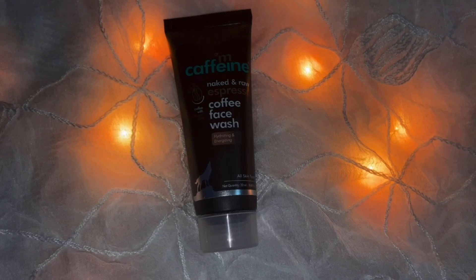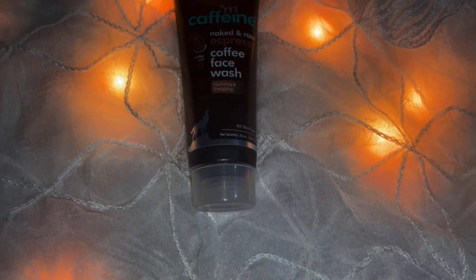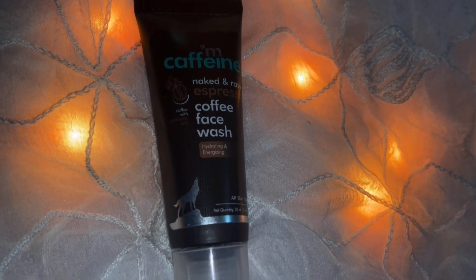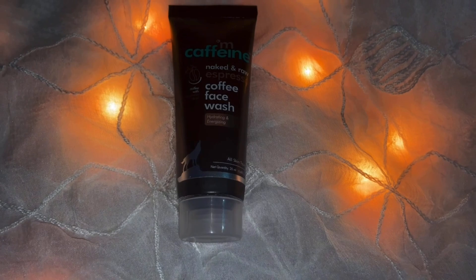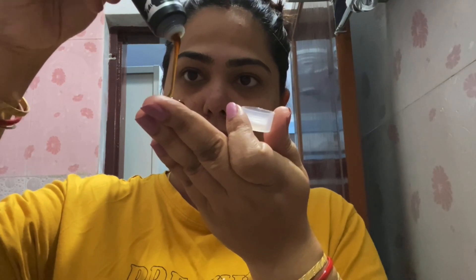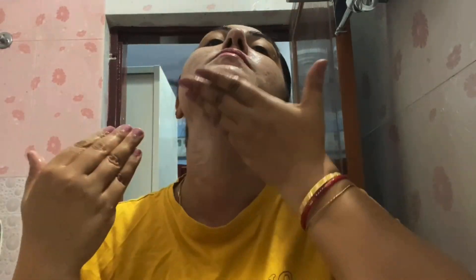The first product I have is a face wash. This is their Naked and Raw Espresso Coffee Face Wash from McCaffin and it is meant for all skin types. First of all, this smells amazing — it smells exactly like espresso, so good and so delicious. This face wash is kind of a very basic face wash, nothing life-changing, but it cleans out my pores, removes all the products from my face, and leaves my face feeling very soft and smooth. A very nice face wash for normal to oily skin type.